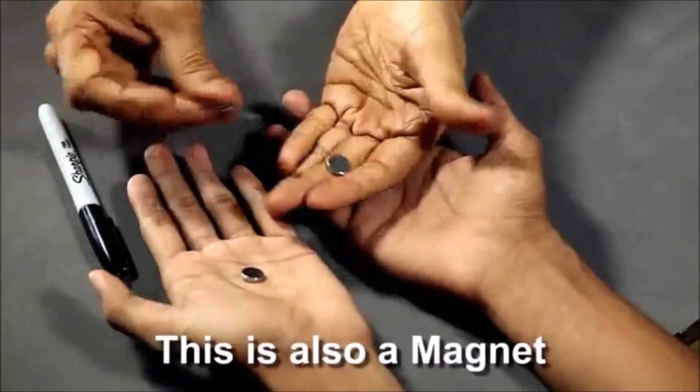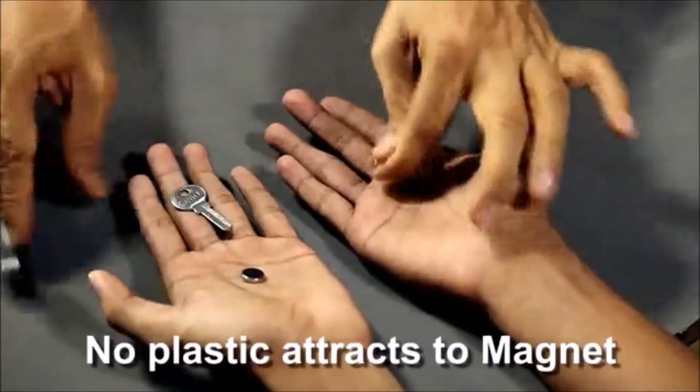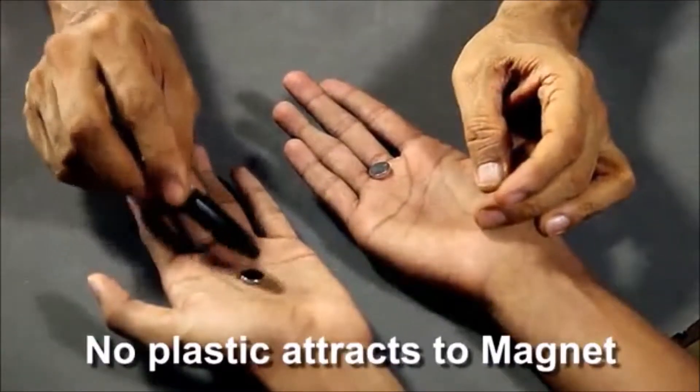But this magnet is also magnetic. Now what's interesting is even the plastic doesn't stick, of course, to the magnet.